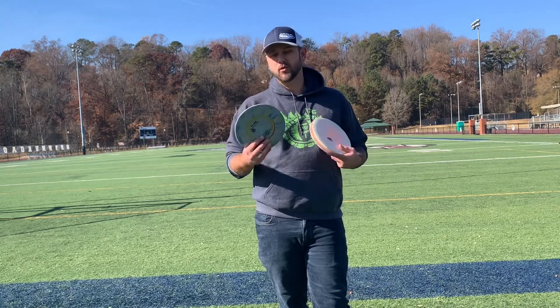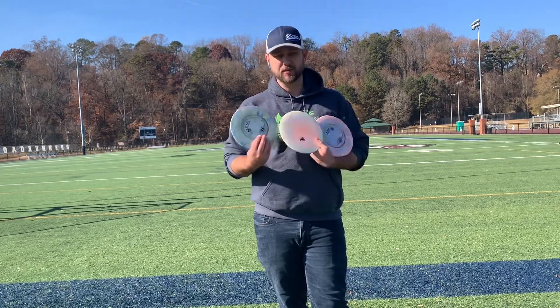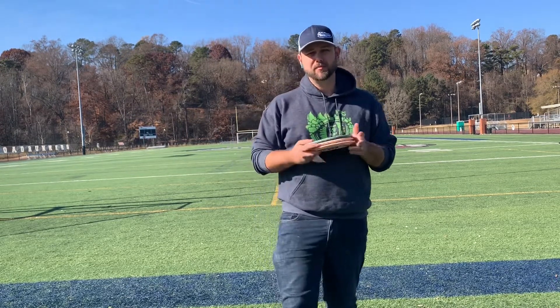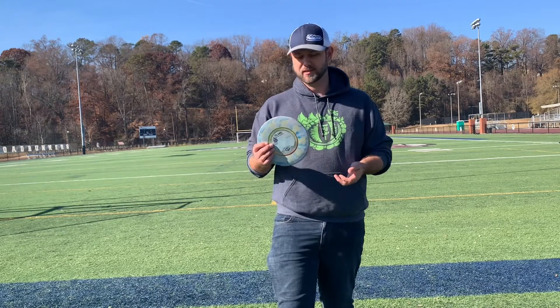I throw this disc a whole lot — it's probably my most thrown disc. I carry three in my bag, these are the three in my bag, and then I've got several more in my backup stash. One of the best discs out there.